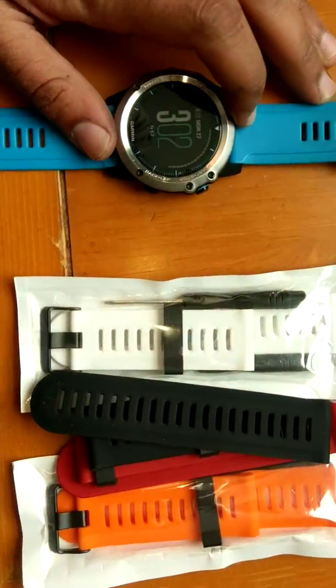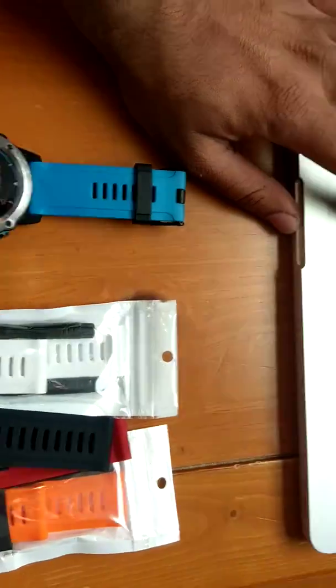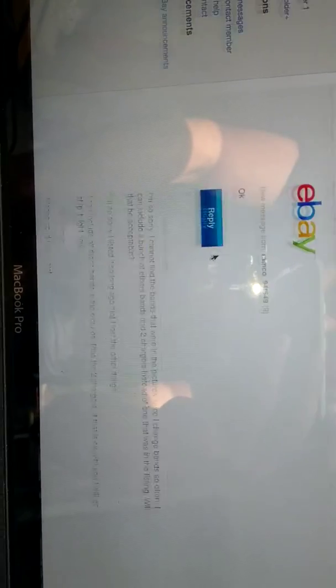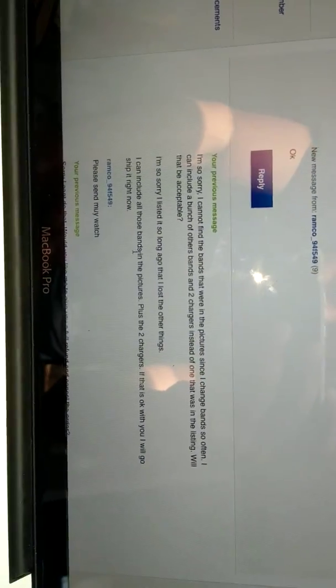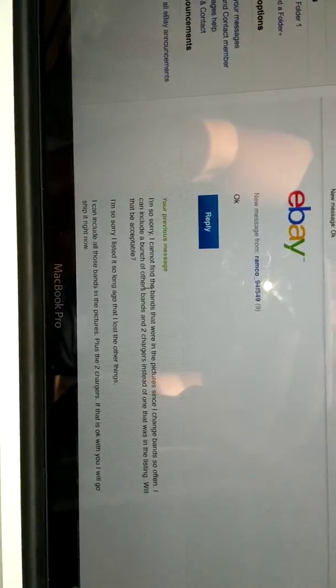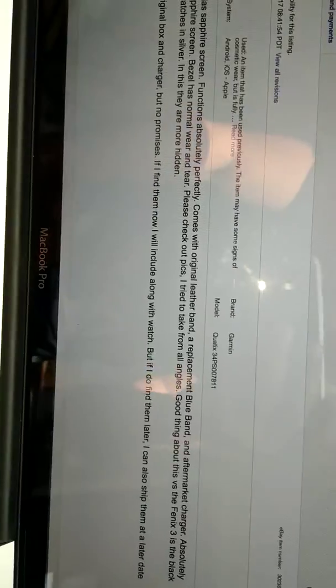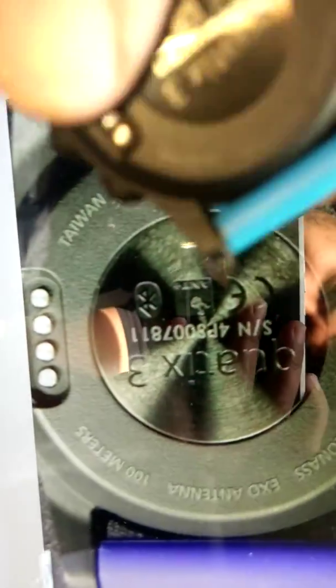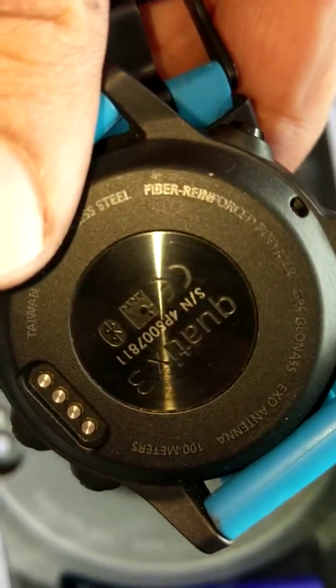Unfortunately I was not able to find my leather band and my blue band, so I contacted the buyer and told them what bands I'll be including. Here's my message to the buyer: I can't include the bands that were in the pictures, so I'm sending along the other bands, and he said okay. Just to confirm this is the same watch — here it is, and here's the serial number: 4P80078114P8007811.